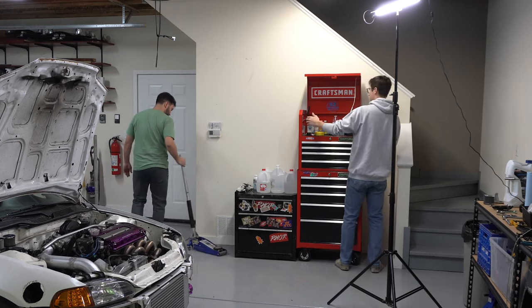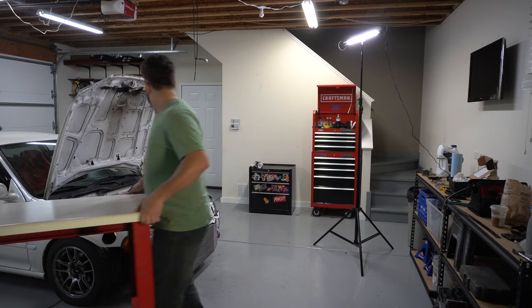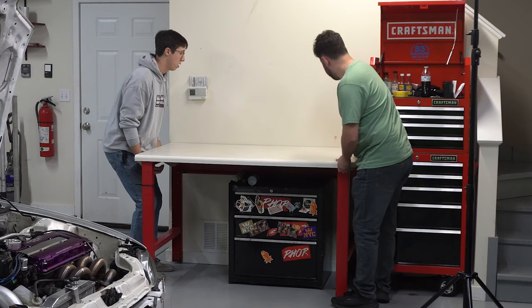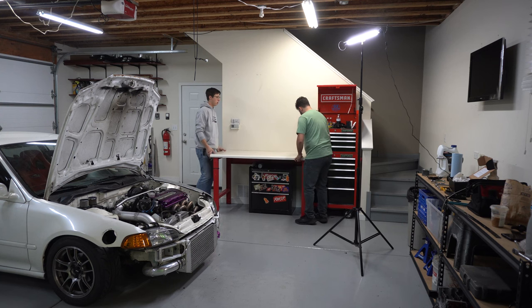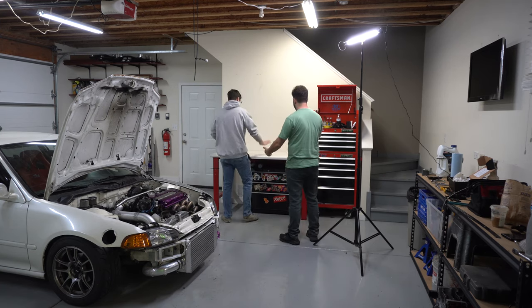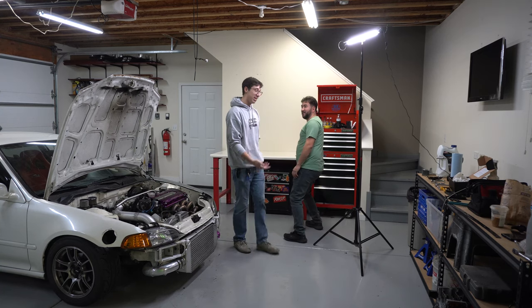Bye, EK. Oh, it's so sad. Look at that, dude - can't get a better table fit. That's a good spot, it's a perfect work area right next to the vise.